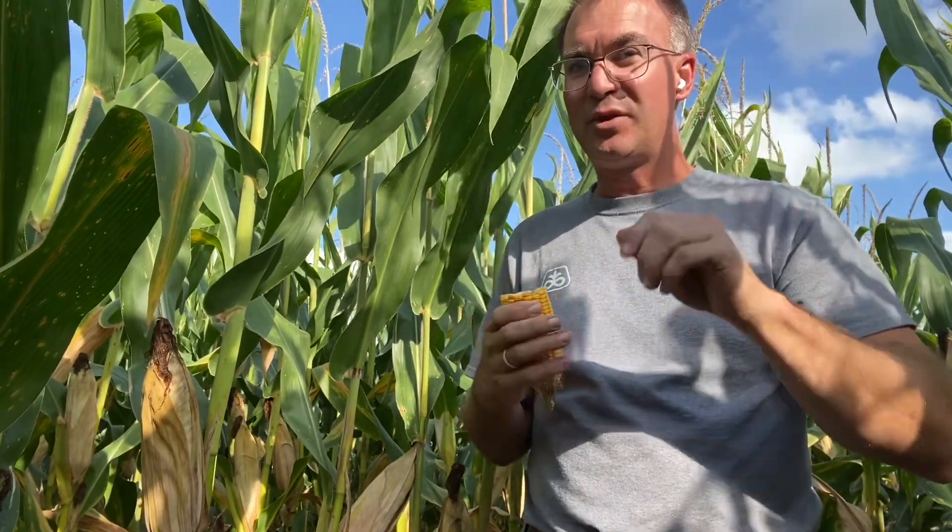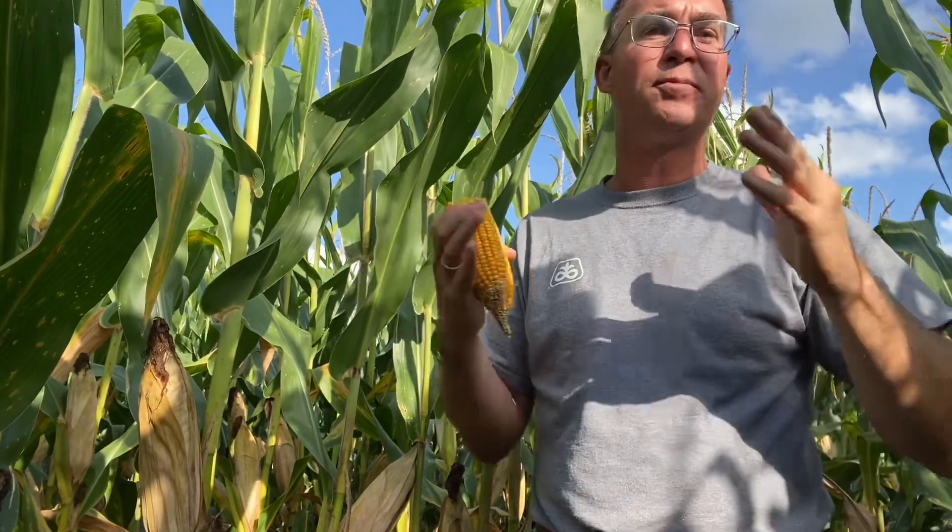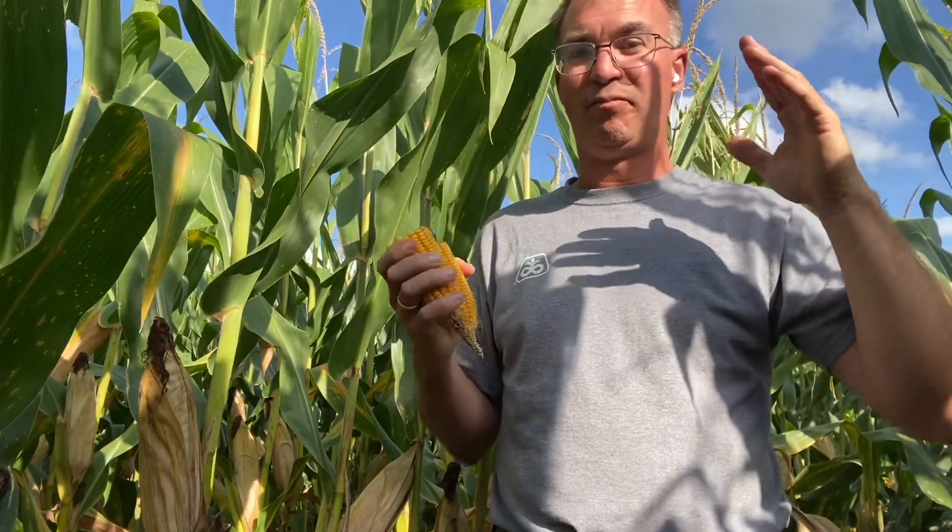Typically black layer on a kernel equates to about 30% moisture. The first 5% comes out pretty quickly — we go from 30% down to 25% rather quickly. It takes about 30 GDUs. Just using that same kind of example, 75 for a high, 55 for a low, that's 15 GDUs per day. Another way of saying it: with this kind of weather, you'll lose about a half point of moisture per day if you're at black layer. That means it would take about 10 days to go from 30% to 25%.